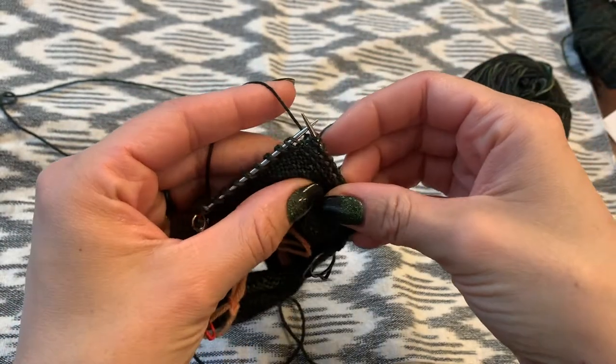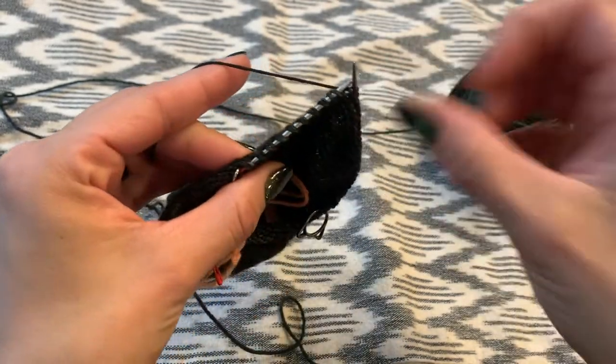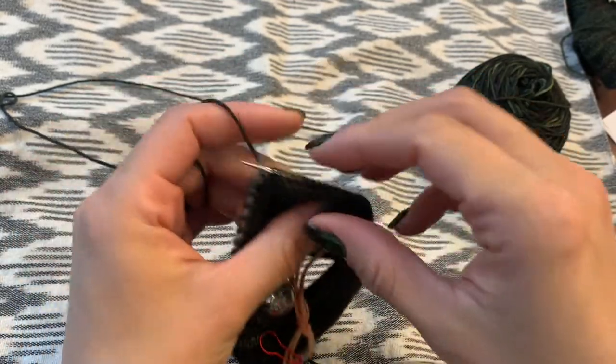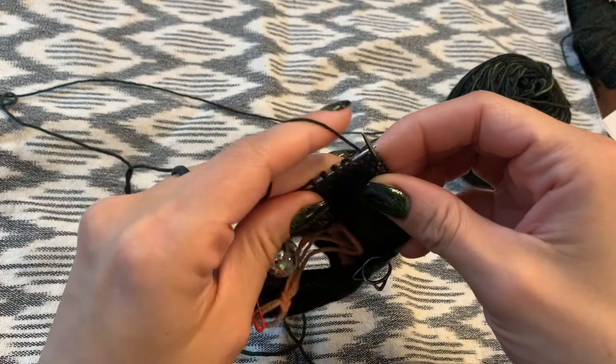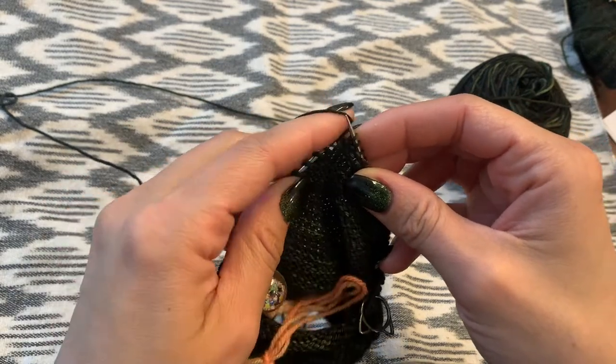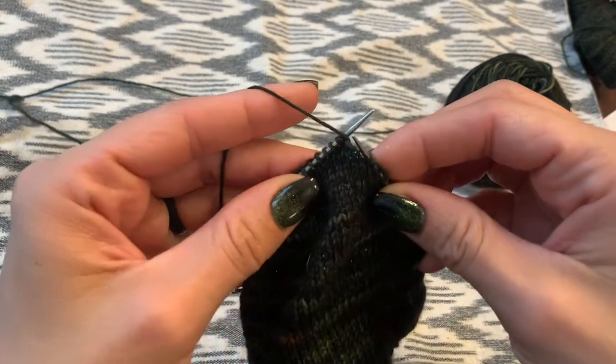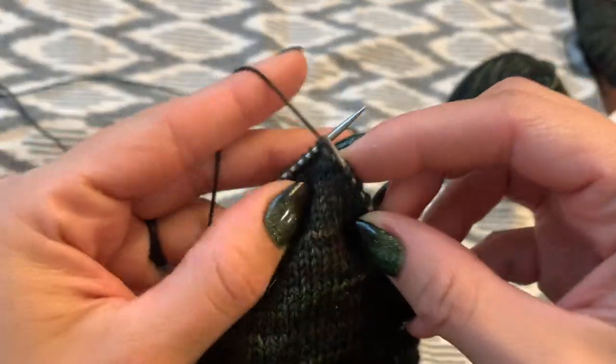Here we are on our heel. We've done all of our double stitches. I am knitting the 60-stitch sock, so I have 10 normal stitches there in the middle. If you're doing a different size sock, you'll have a different number of stitches.